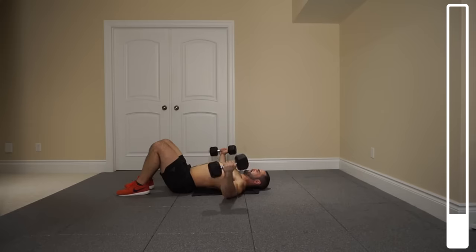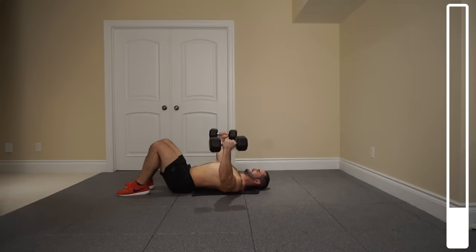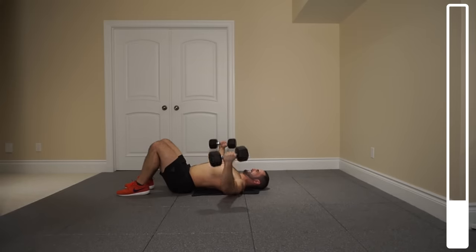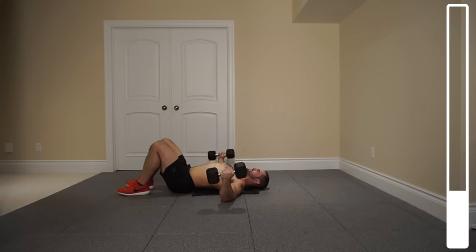By doing it this way with those half repetitions, it's gonna make this exercise a lot more difficult as the chest is not going to get much of a break through the entire set. Never just dropping those arms — keeping the chest under tension the entire time. Last one and good.